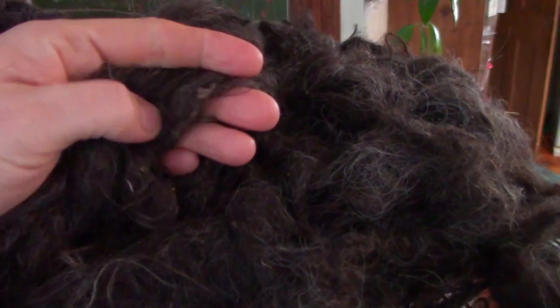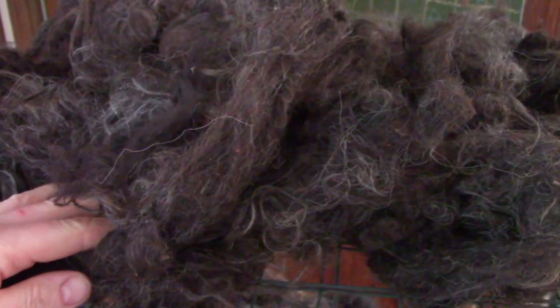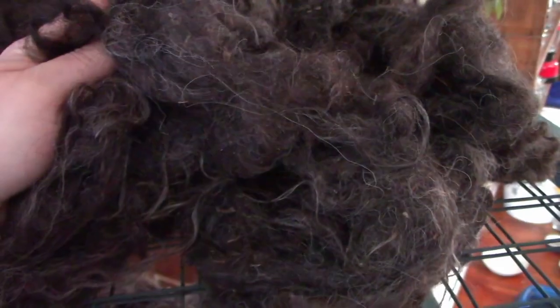There's still quite a bit of debris in there — bits of hay and things like that. Those tend to come out in the carder, and I also pick them out as we go. We'll get this off the rack and head over to the carders. We're going to go through the two different carders we have and some of the things we like about one over the other, and see if we can get this all spun today.